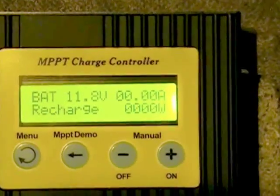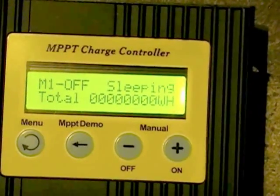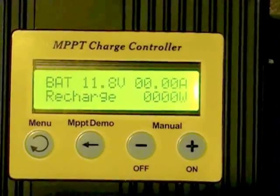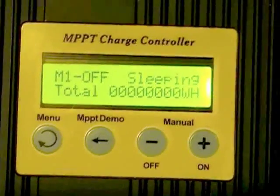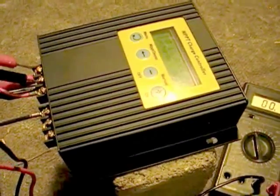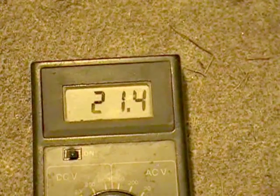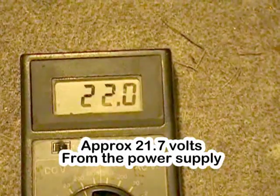Before we actually start, this thing is in sleep mode right now and I don't have the power turned on feeding into it, so technically it's inactive. Now we're rocking and rolling — the first thing we're going to do is measure the input voltage feeding into this unit. You can see we've got 21.7 volts — we'll round that off when it comes time to do the calculations.